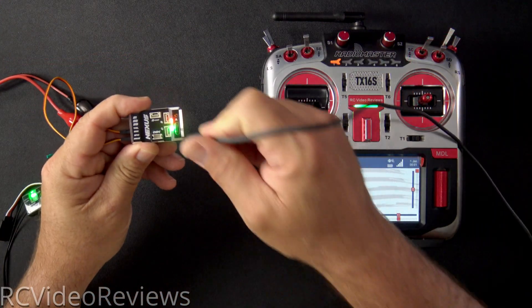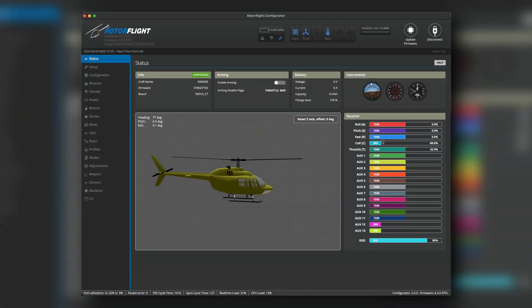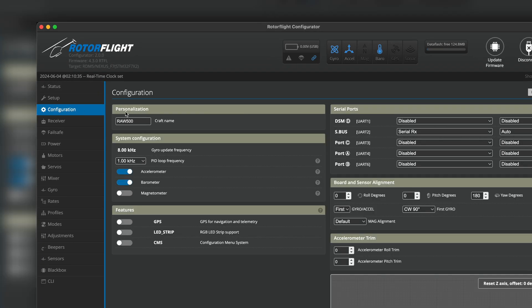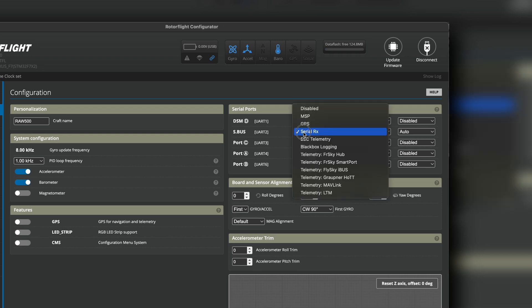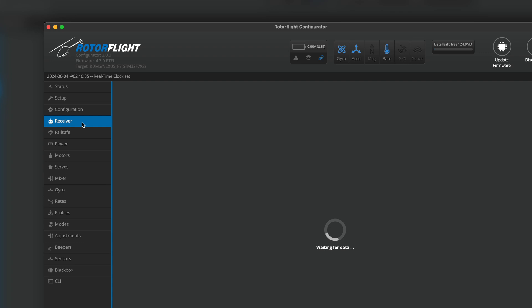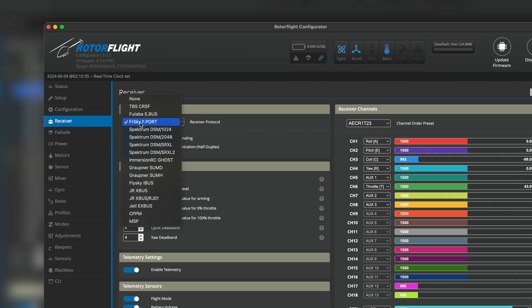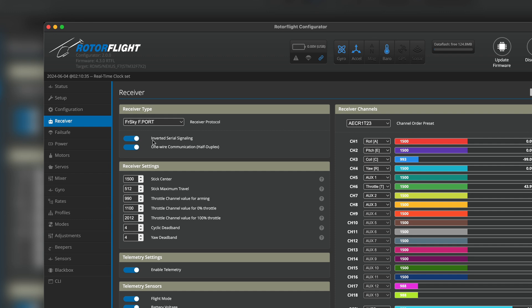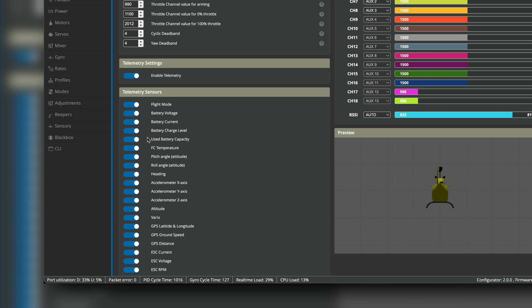Connect the Nexus to your computer using a USB-C cable and fire up the Rotor Flight configurator. Click on the configuration tab, and under serial ports for SBUS, enable serial RX. On the receiver tab, use the receiver type dropdown and select FrSky F-Port, then select inverted serial signaling and one-wire communications half duplex. Turn those both on, and make sure you have enabled telemetry turned on and pick whatever sensors work for you.